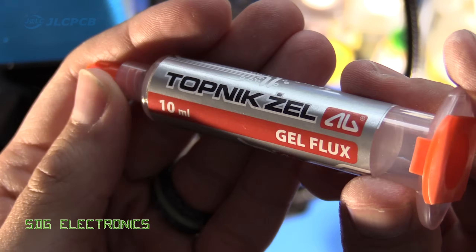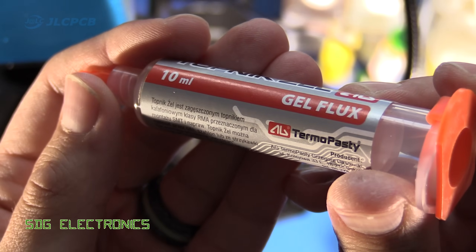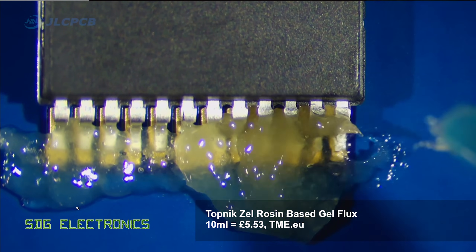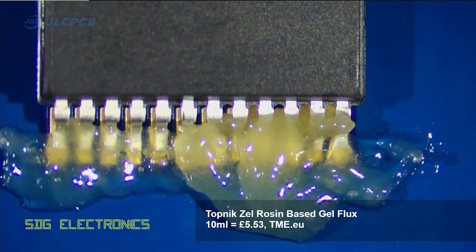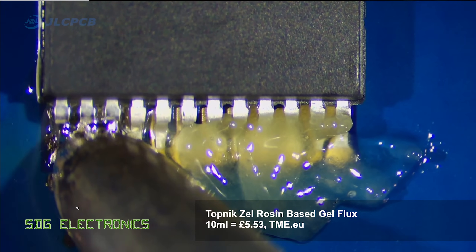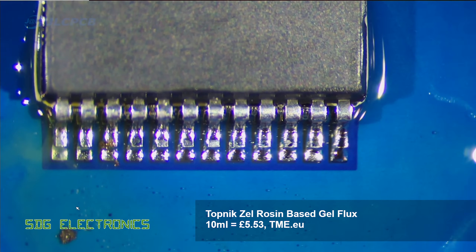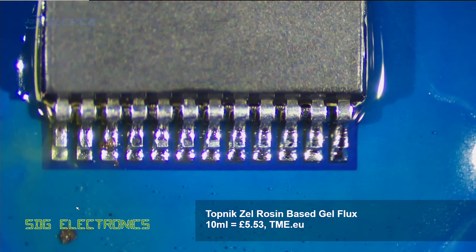Next up is the Topnik Zell gel flux from Thermopasti, and this was really thick — I had to cut the tip of the nozzle off to get anything out. It was also a little bit clumpy, so it came out quite heavy at the end, but this was really good. This is probably the best flux that I've tried so far — it gave really really good results.